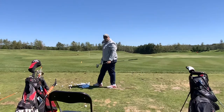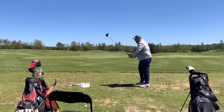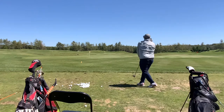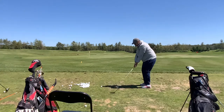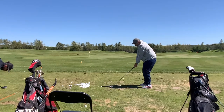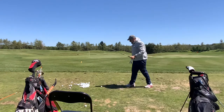Give me a couple of practice swings and I want to see how fast you can swing that club. I want to hear a loud swoosh in the air of that club going through. Good — way better balance on that one. One more time. Let's tee one up and hit it — same swing, same speed.